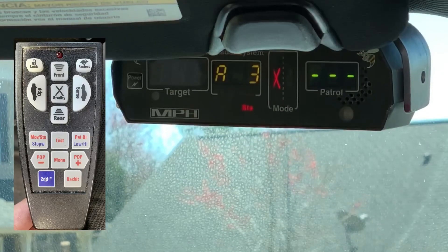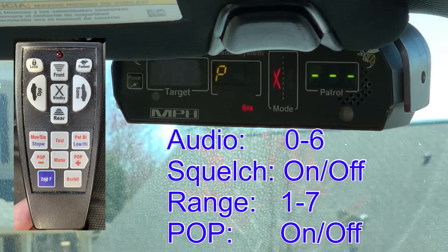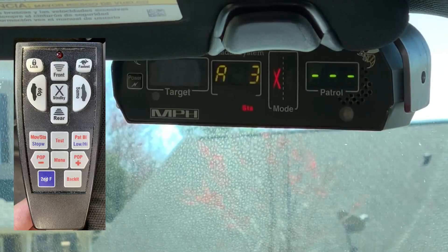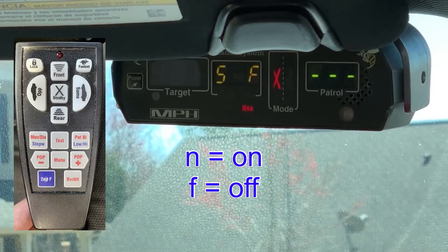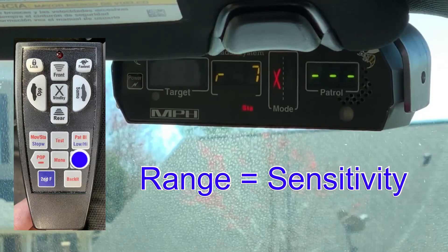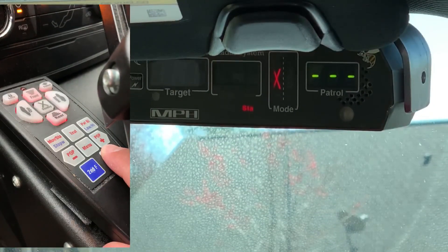The menu button toggles through your menu. You have audio, squelch on/squelch, range, and pop — you can turn pop on and off from there. For each menu, you can hit the plus or minus button to lower or increase. Audio will go all the way up to six and down to zero, but we can't use it on zero in North Carolina. Squelch is simply squelch on and off. Range goes from seven as the highest down to one as the lowest. The backlight button simply turns on the backlight for the remote.